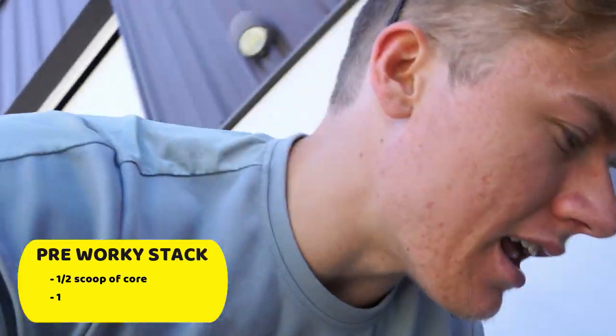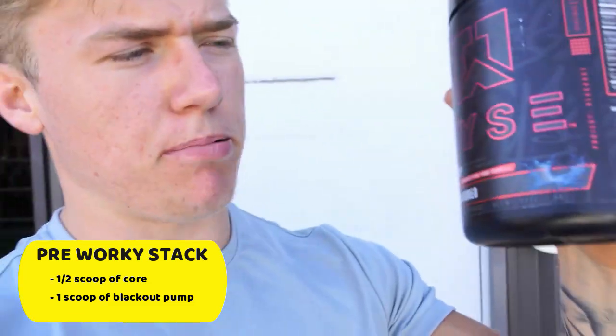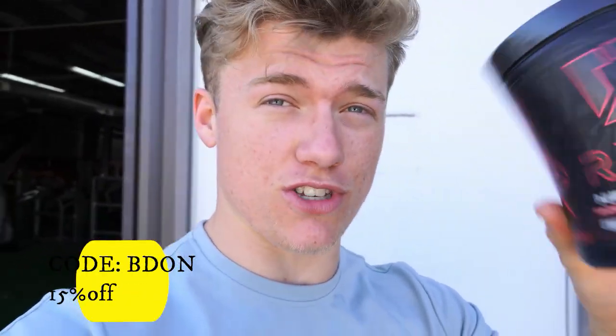We made it to Absolute Recomp and we're just about to hit a shoulder workout. For pre-workout, I've got Core — I'll probably do a half scoop — and I'm also going to take some no-stim pre-workout, which is just a pump product, so hopefully we'll get a crazy big pump. Be sure to use code BEAT at checkout if you want to check these out.